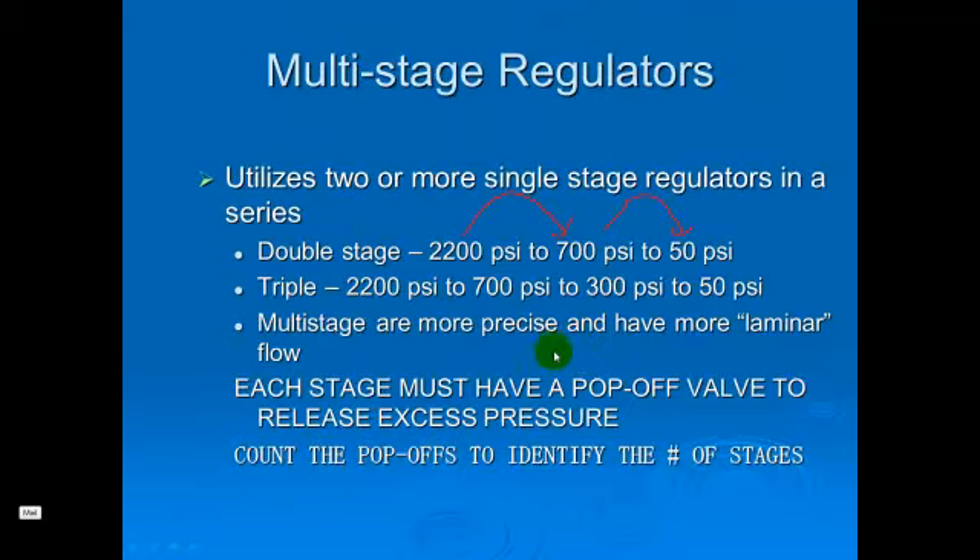We may also encounter some multi-stage reducing valves. These are going to allow for more precise control of pressure and they're going to have a more laminar flow. Typically we're not going to see these in our application in the hospital. You may recall we saw some multi-stage reducing valves outside when we looked at the bulk system here for the college.